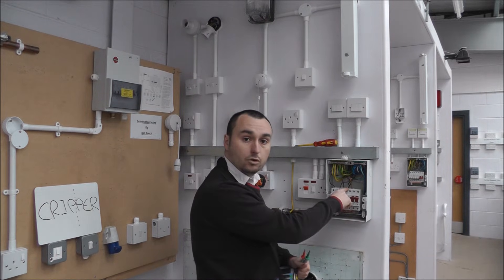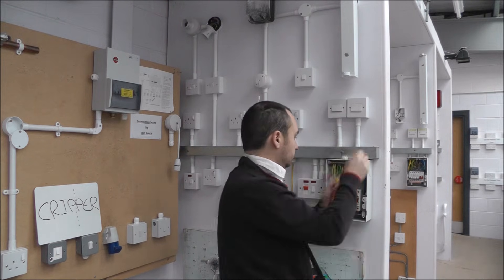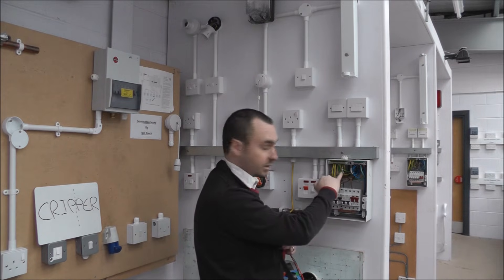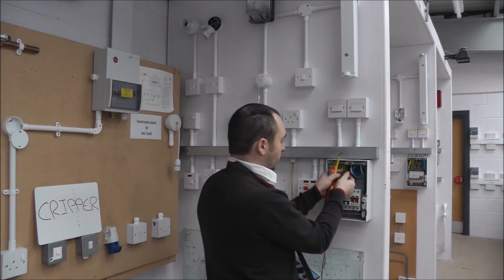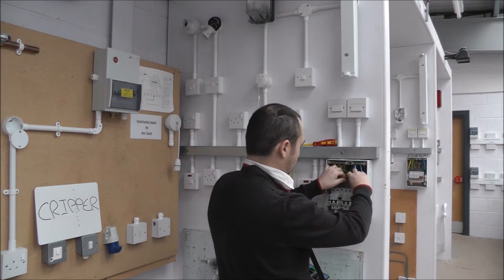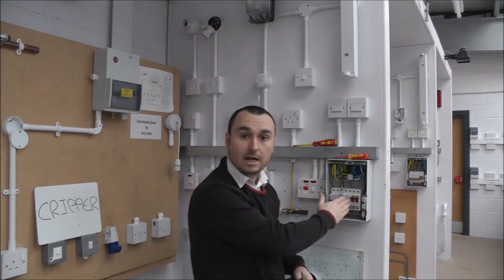The next test is with the line and neutral conductors connected in the figure-of-eight method — this will help us confirm polarity. In this board, using singles marked up with grey tape for incoming tails and nothing on the outgoings, I can identify which cables to cross over. I'll put the outgoing line with the incoming neutral, and the incoming line with the outgoing neutral. Once the figure of eight is connected in the connector block, I can move on to the sockets.